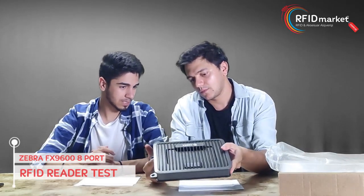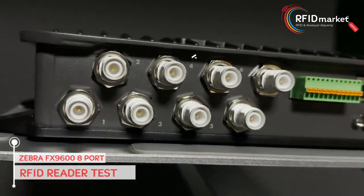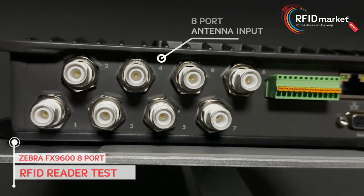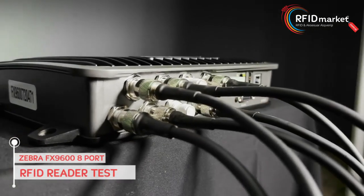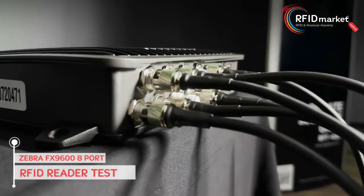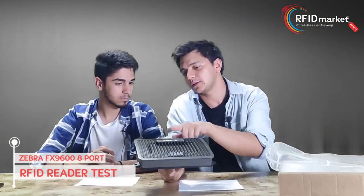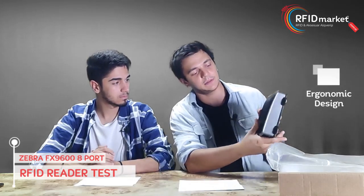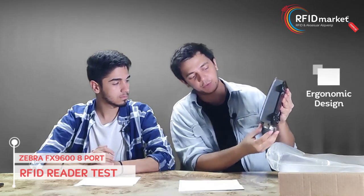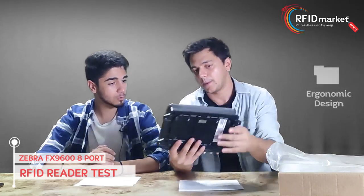The first thing that catches our eye in the box is the exterior and the 8 ports on the bottom. The biggest feature that distinguishes it from other fixed readers is that we can connect 8 UHF antennas. Apart from that, all connection apparatus are on the back of the device, which means that when you mount the device, there are no cables left on any side — all cables stay down.